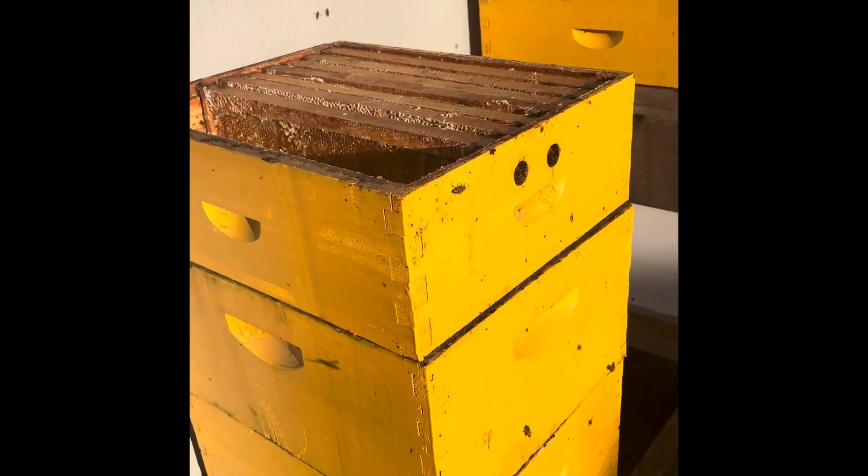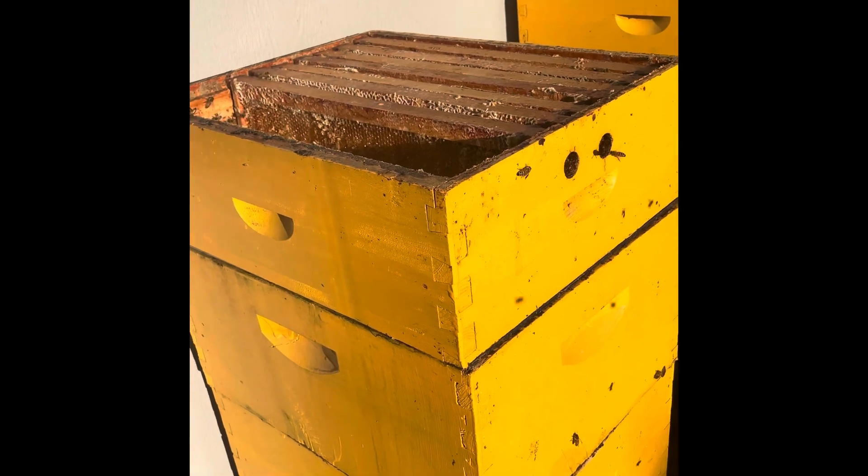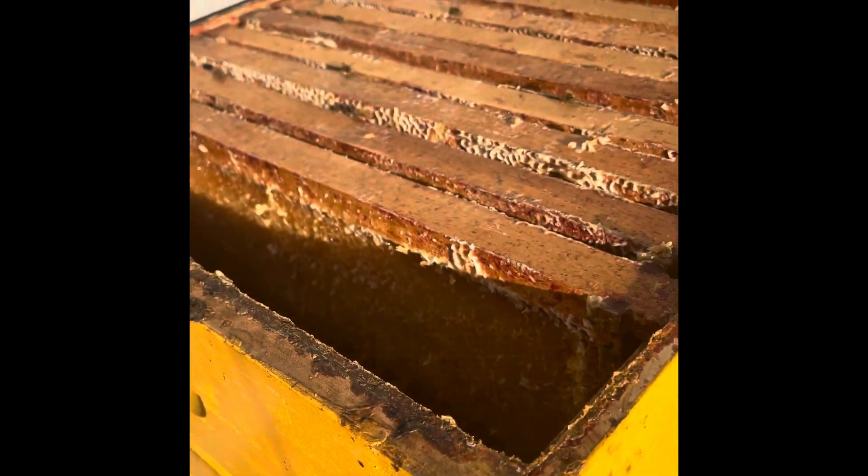So we're back at the hive. We're done extracting the honey. Now I'm putting these frames right back into the hive. Since the comb is already built up, all you've got to do is fill it in with nectar and make more honey.